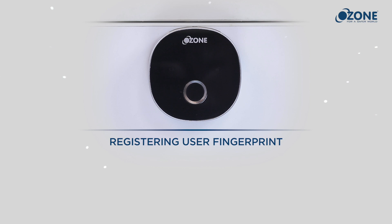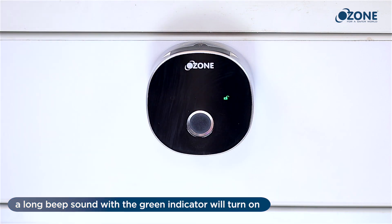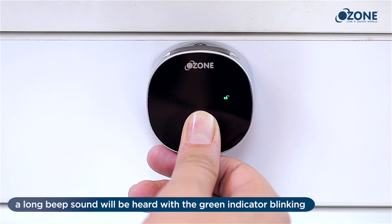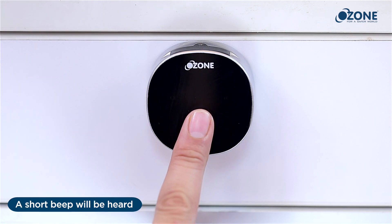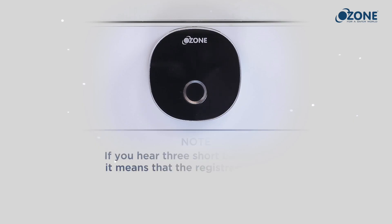Registering a user fingerprint: place the master finger on the scanner for about one second — a long beep sound with a green indicator will turn on. Again, put the master fingerprint on the lock for about one second — a long beep with a green indicator blinking will be heard. Place the user fingerprint on the lock four times. A short beep will confirm that your new user fingerprint has been registered successfully.